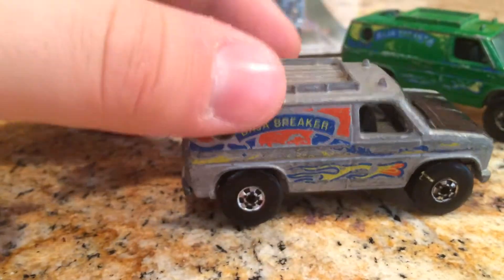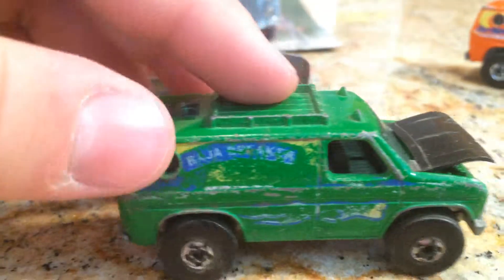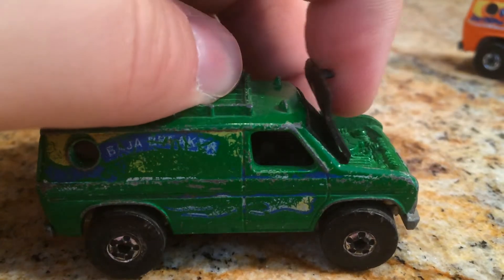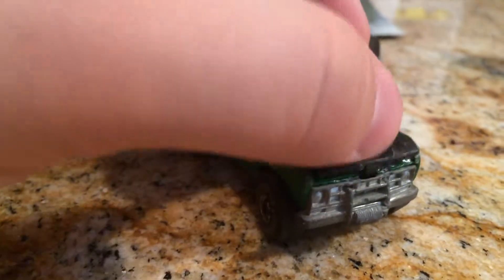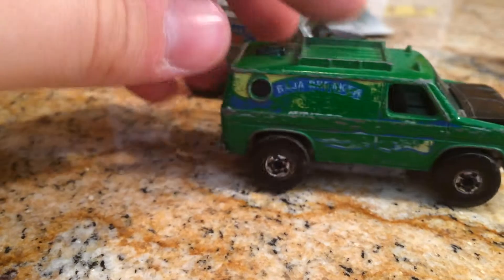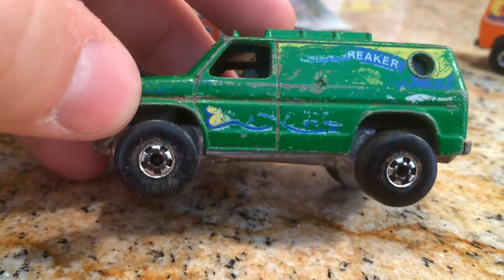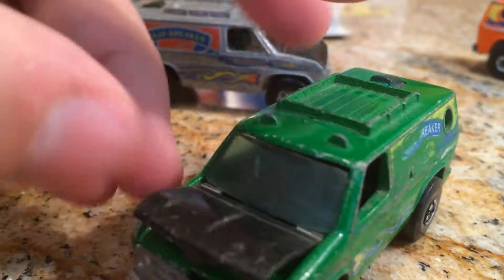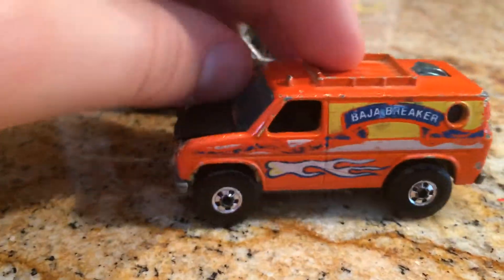I just figured, hey, I love the Baja Breaker casting. If I can get these hoods to stay shut, maybe I can just display them in a case and they'll look like vintage pieces, or if I ever make a junkyard — you know, like a lot of people have junkyards — they'll look good in there. Those are pretty neat.